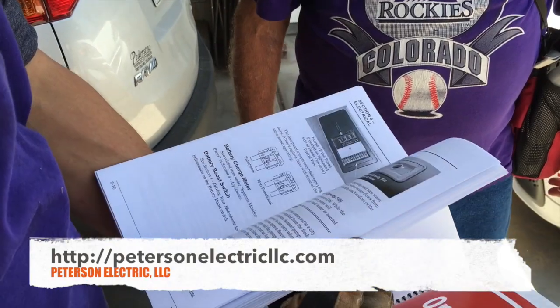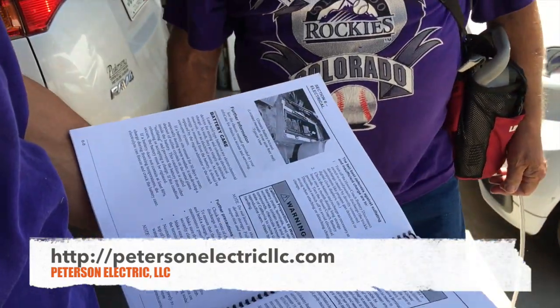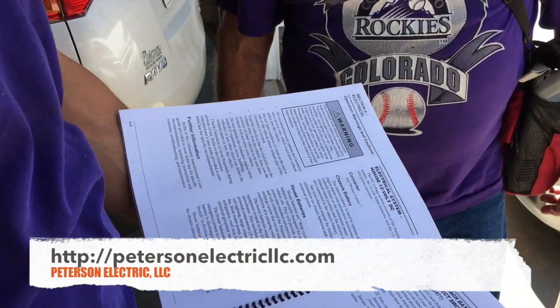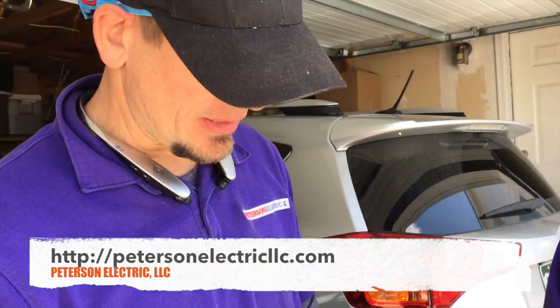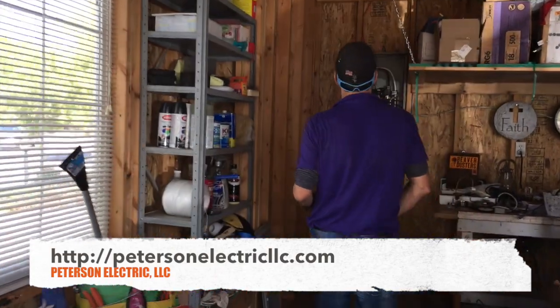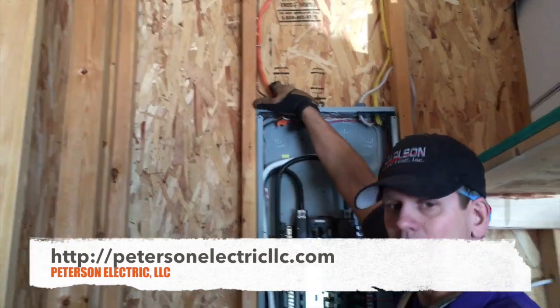Don gave us the RV manual, which is so important. We need to know what we're hooking up and how much power it draws. It talks about a 110 hookup in the electrical section and we were a little concerned about that, wanting to make sure it's actually 240.